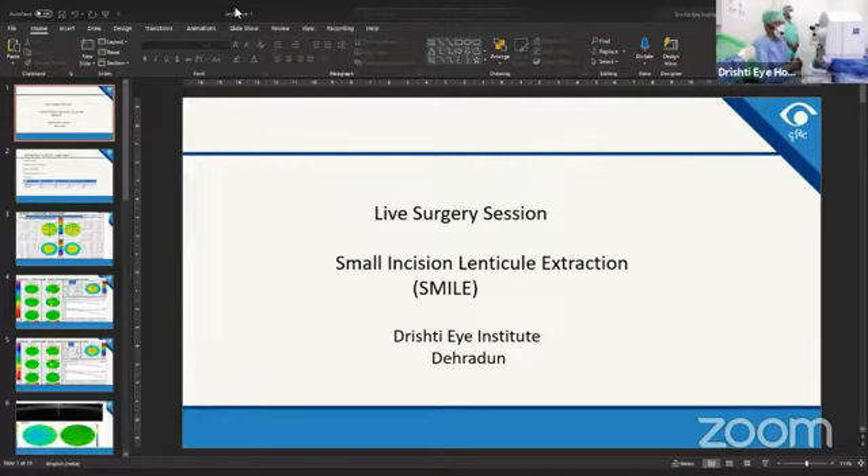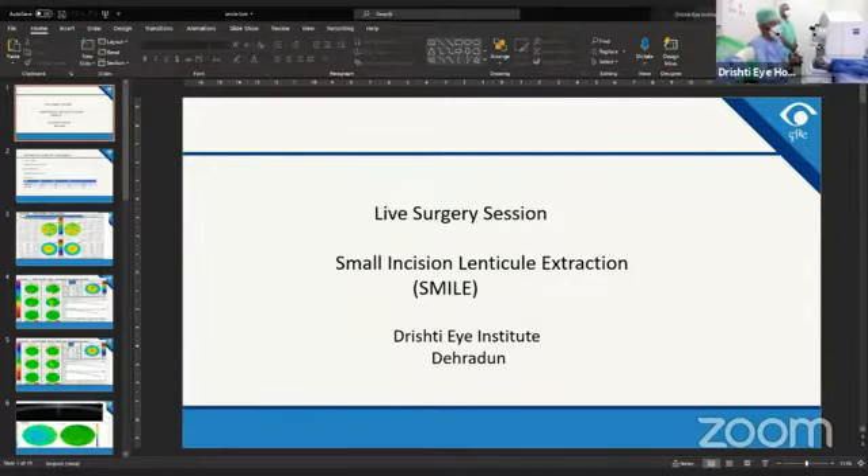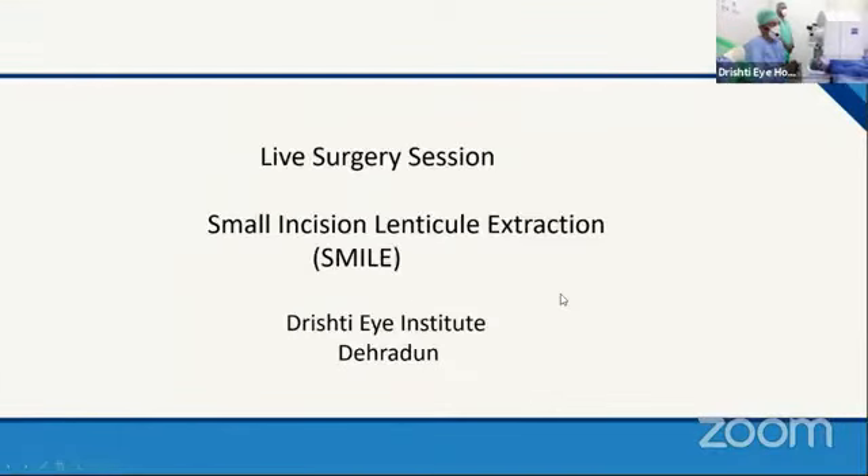Is my screen visible? Hello everyone, is my screen visible? Yes, the screen is visible. You have to go to screen slide slowly, please. Can you please tell us about the patient, Dr. Amrita?